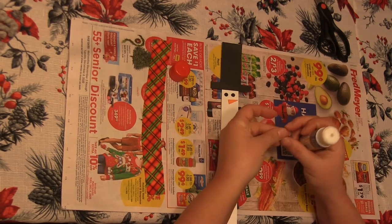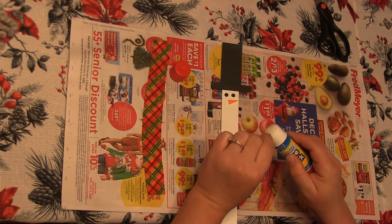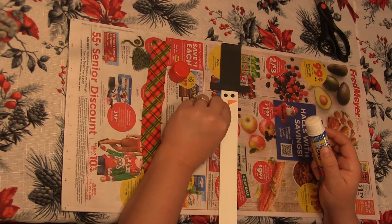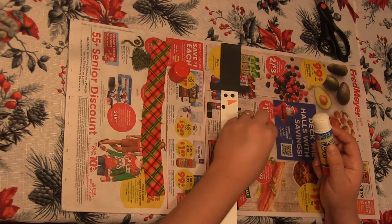Then I can use some more of these pieces to make a little mouth. Your snowman doesn't have to have a mouth, but it's kind of cute to make a little smile on there.